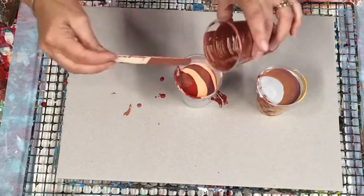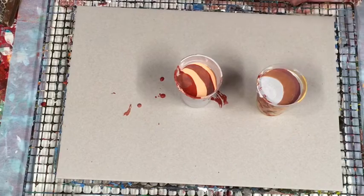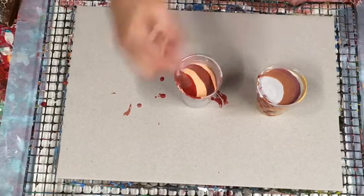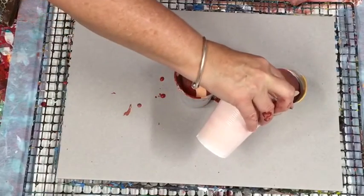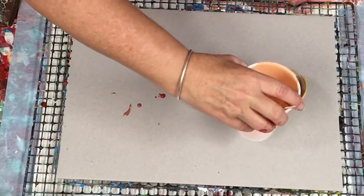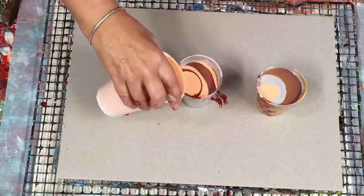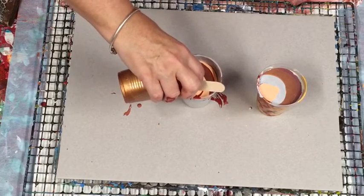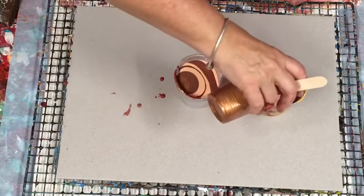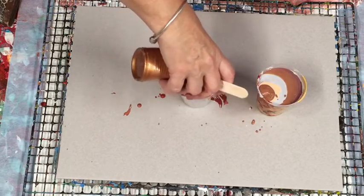My pouring medium and the amounts of paint-to-pouring-medium per paint will be in the drop-down box to give you what I use. For this particular one, the silicone I use — I think I actually didn't put any silicone in the metallics, not that I remember.